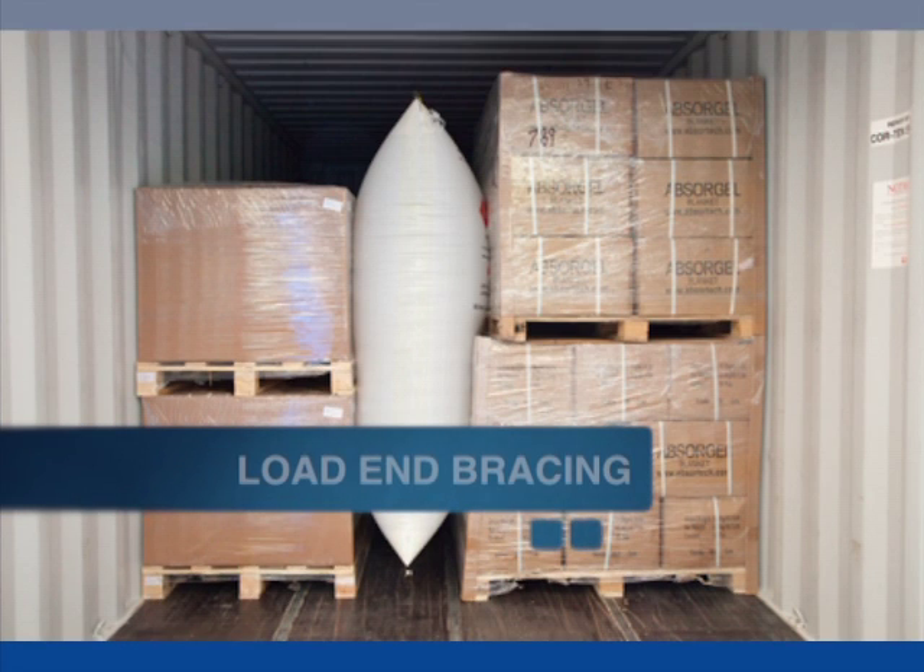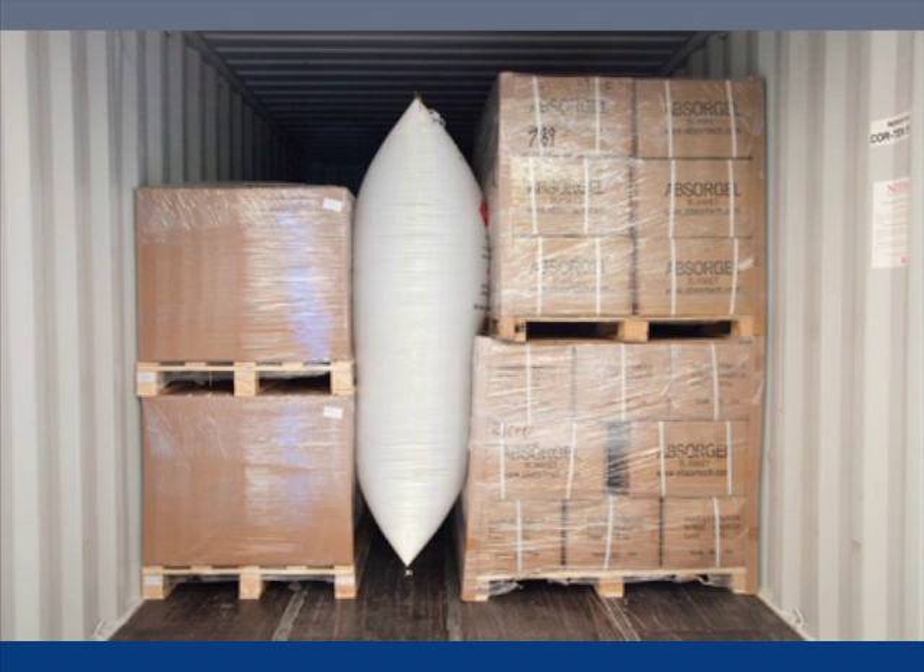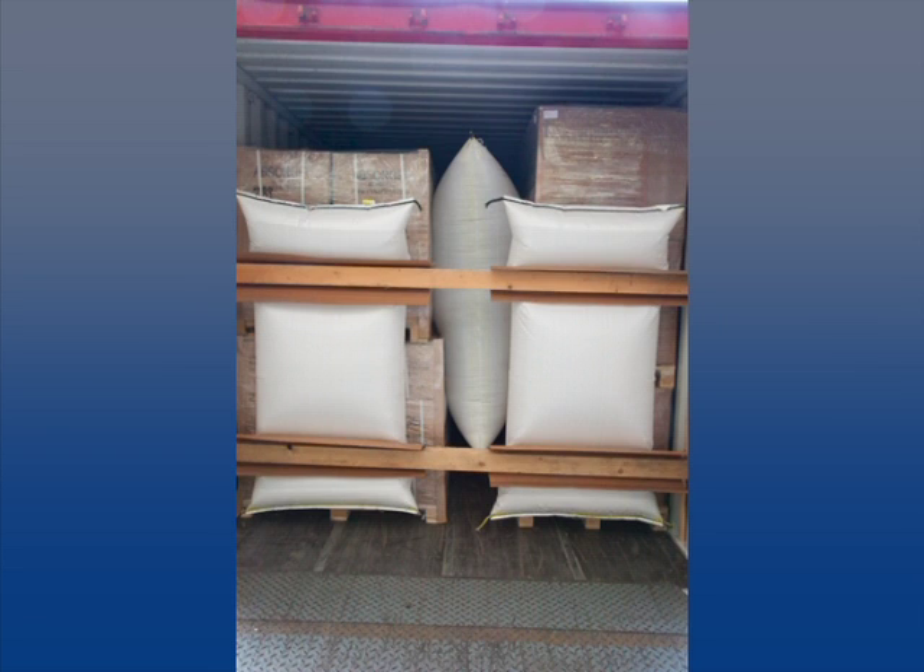Here are some tips on how to use load end bracing to prevent pallets from sliding and tipping. When you have an open floor void to the doors larger than about 20 inches or 500 millimeters, you should always use horizontal bracing as extra protection to prevent sliding or tipping of the pallets.